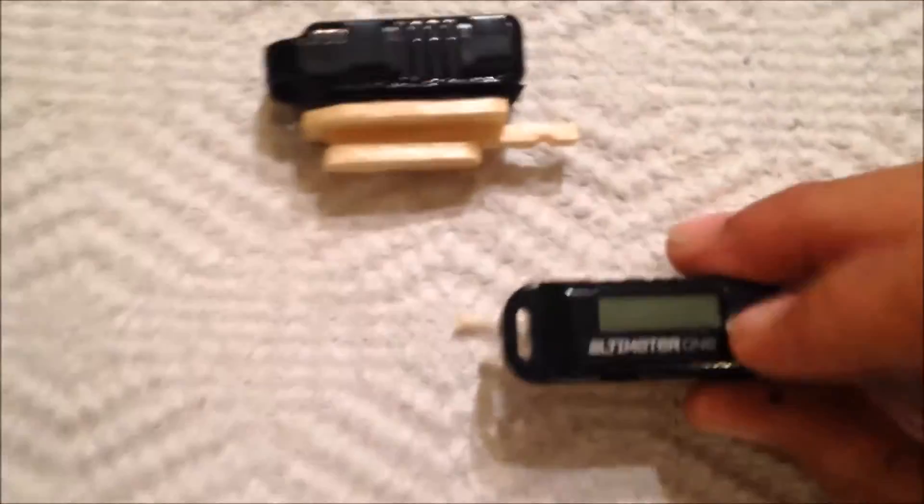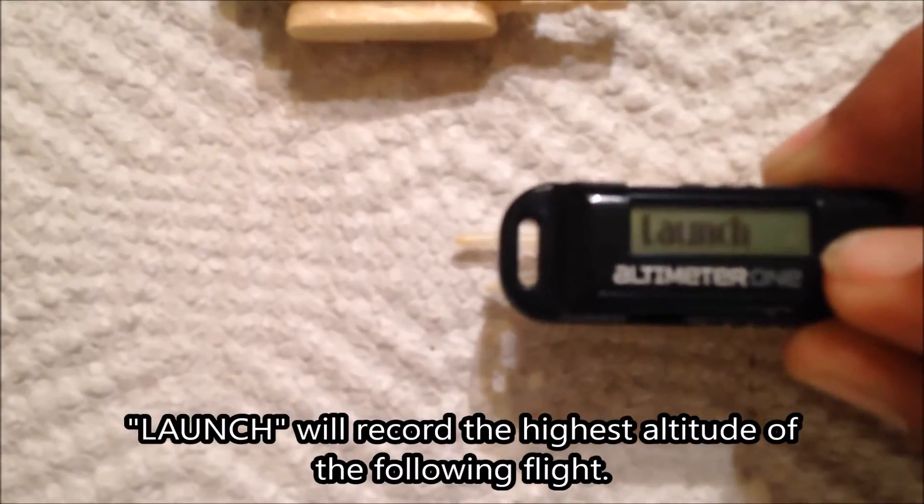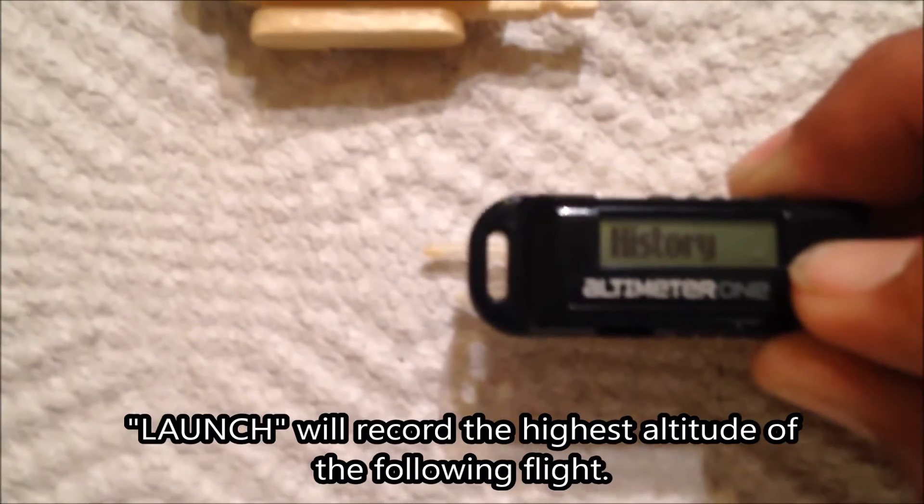Press one time to turn it on and press and hold to bring up the menu. Instead of regular launch flight, we're going to use real time, which will show the height in real time.